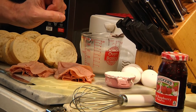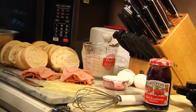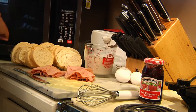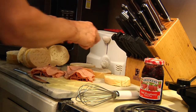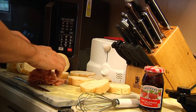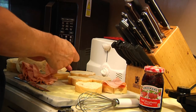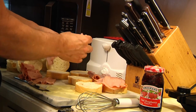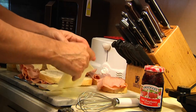You're also going to need a quarter cup of flour and some raspberry jam. To get started, we're going to build our sandwiches. We're going to put some turkey, put some ham, and on each one of these we're going to put some cheese. This is a sandwich a little bit different than a traditional sandwich, and you'll see why in a minute.